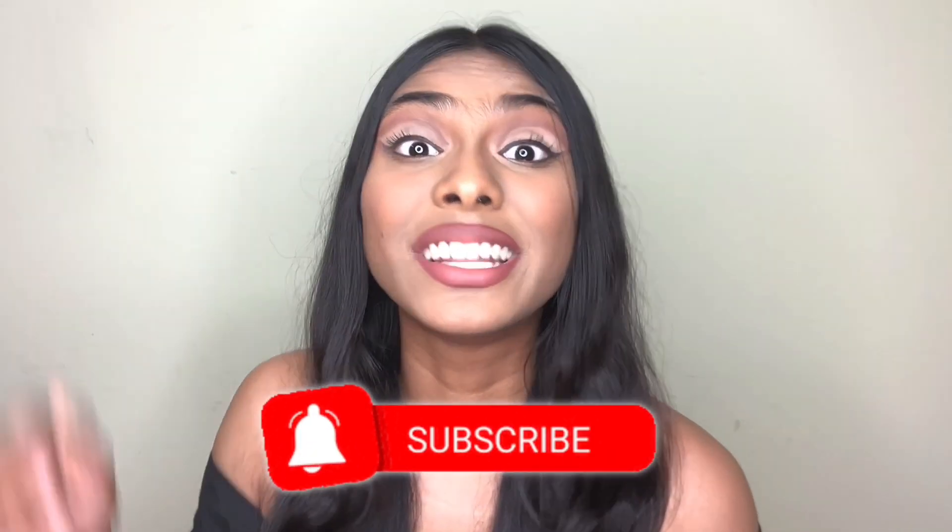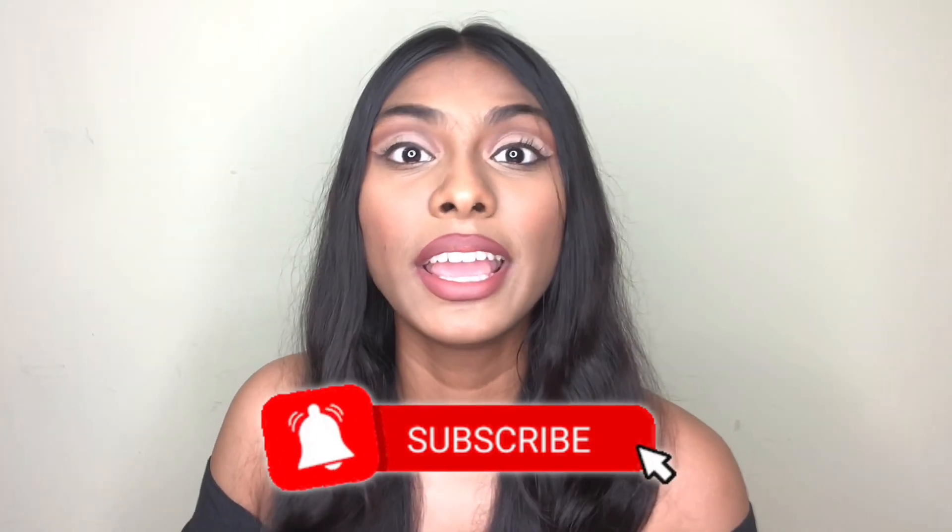Hey guys, it's Anushree and welcome back to my channel. Today I'm going to recreate Ariana Grande's Positions music video makeup look. I was super excited about this music video — I really liked her makeup look and the music video was really amazing. If you want to know how I recreate her makeup look, keep on watching, subscribe, and hit the notification bell.